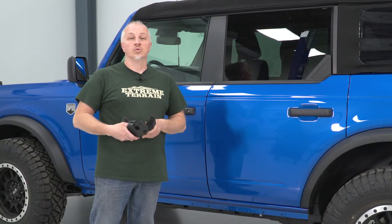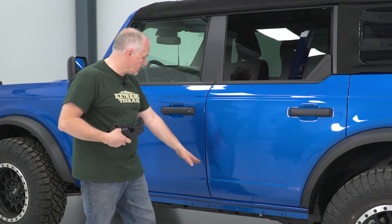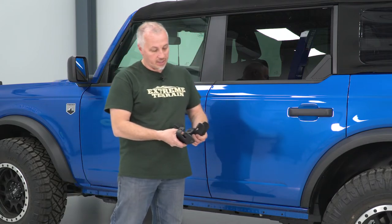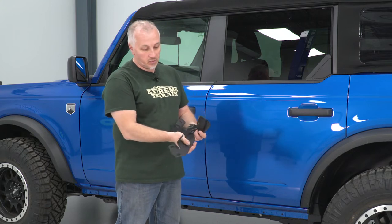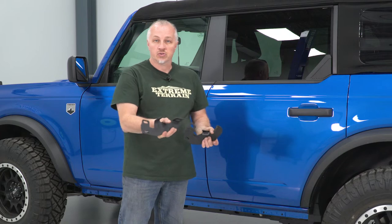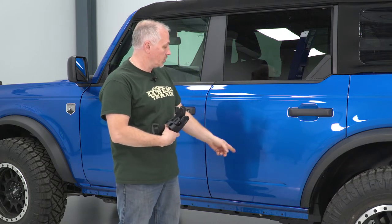The first thing we're gonna do on our install is we're gonna install our brackets that are gonna go on the side of the vehicle. You're gonna have one here, one right about here, and one right here. As you notice, there's two different kinds of brackets. This one with the flatter pads spread further apart is gonna be our front bracket. And then we're gonna install these two with the bolts that are supplied.